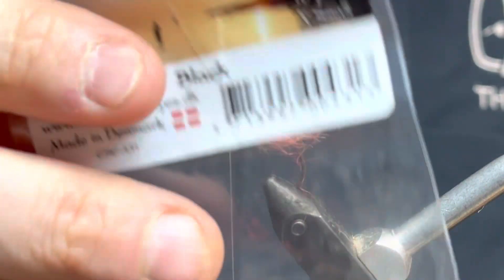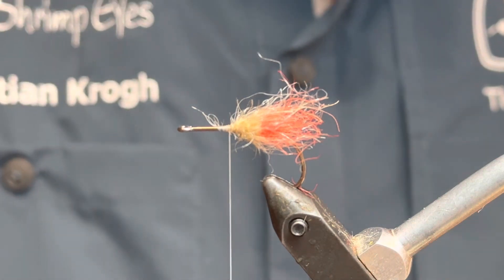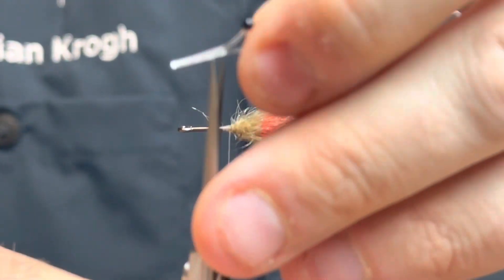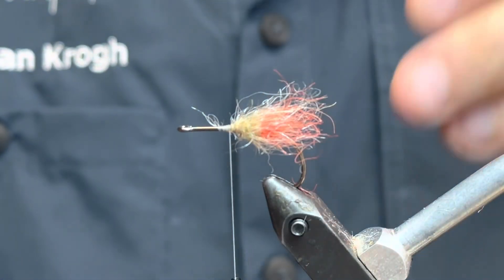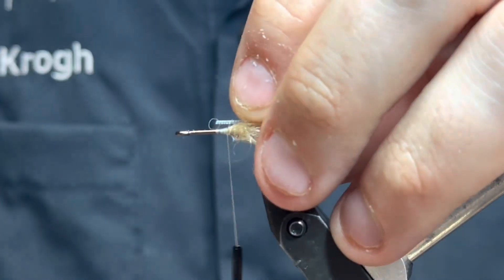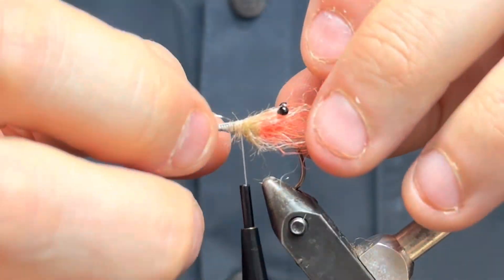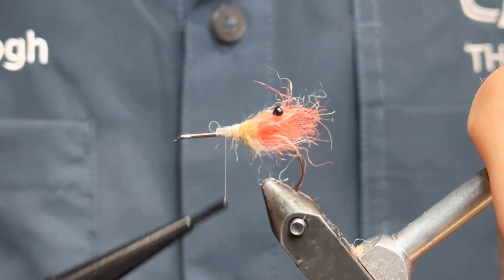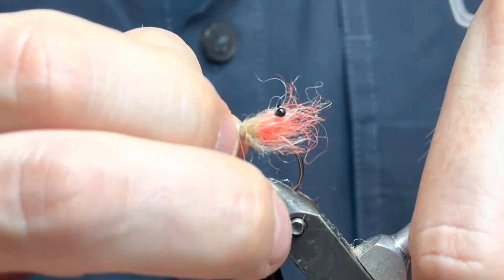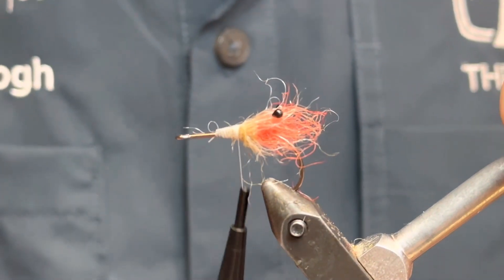Then I'm gonna use some easy shrimp eyes, of course, in extra small black. Take one of these and get rid of about half a centimeter or so, and add this on top up here somewhere. Make sure it's on straight — it looks good. I'm gonna secure them even more in a little while with some UV resin.